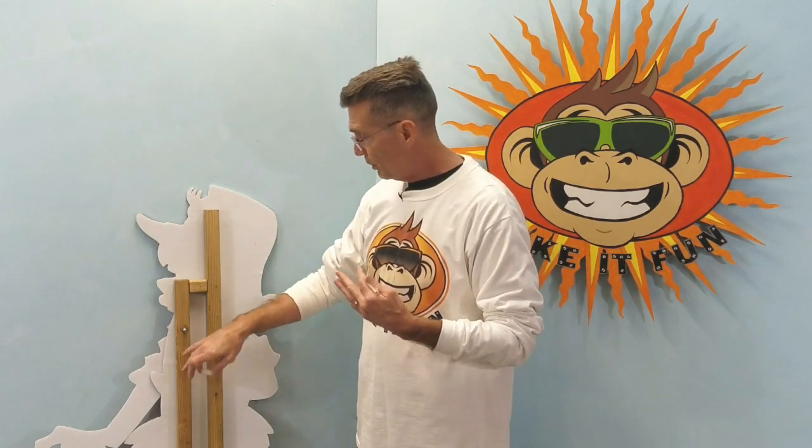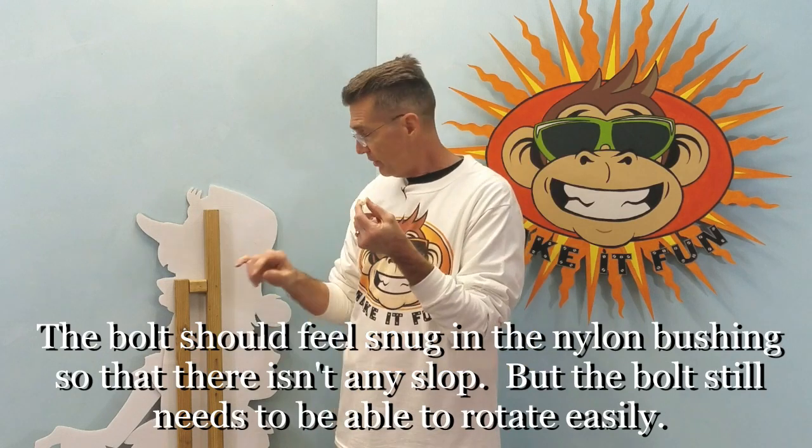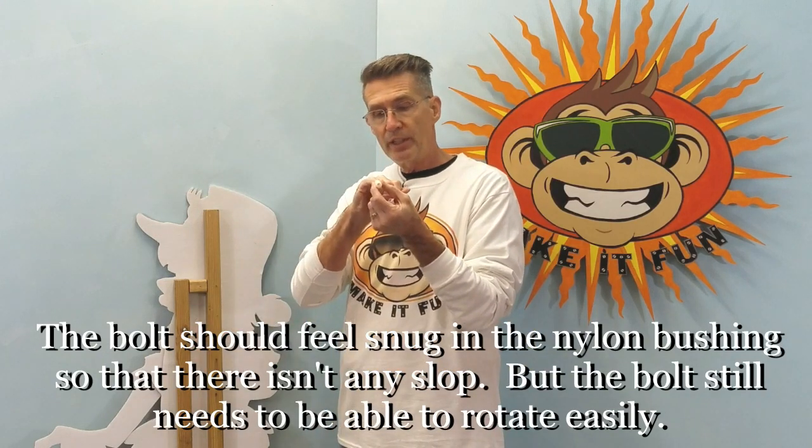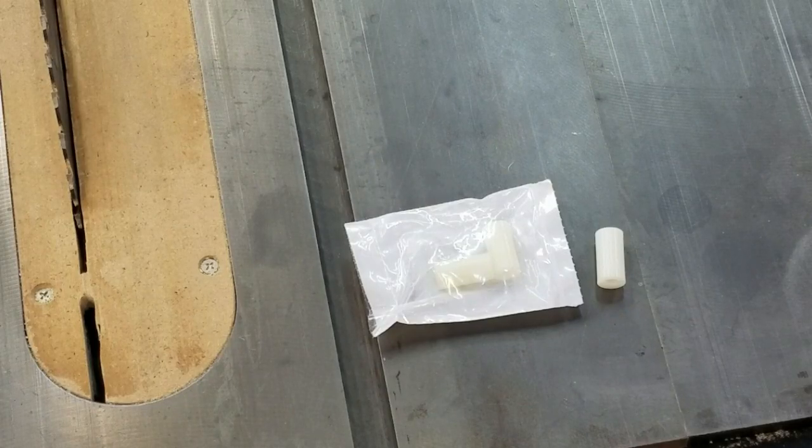Once you have the location of the pivot point and you build your frame, you simply drill all the way through the frame. Take a little epoxy glue and glue one of these nylon bushings into the hole. You want to make sure that the size of your bolt will fit into the inner diameter of your nylon bushing. Here's a close-up of the nylon bushings I use.